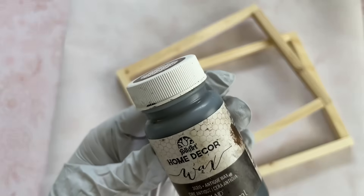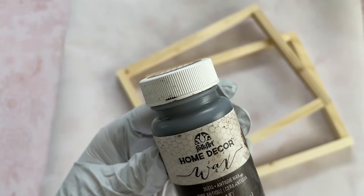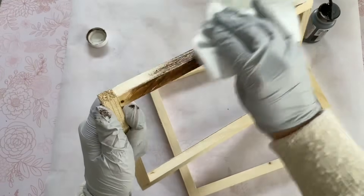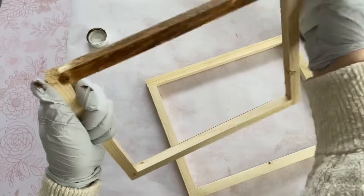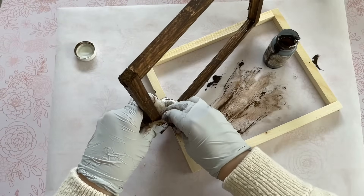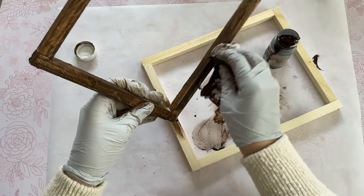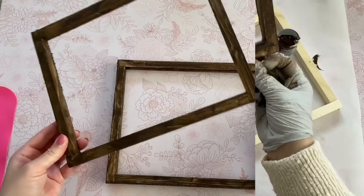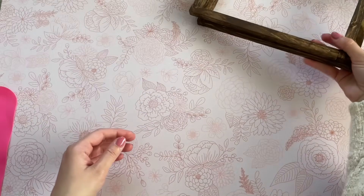I want to add some color to my frames, so I'm going to use this home decor wax — I'll leave the link down below, I ordered it from Amazon. This takes the place of a stain and is very easy to work with. I just put some on a paper towel and rub it back and forth. Let it dry for a few hours and it gives you the look of a stain but is very easy to use, kind of like working with paint.